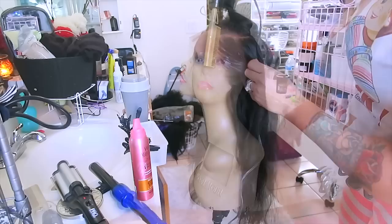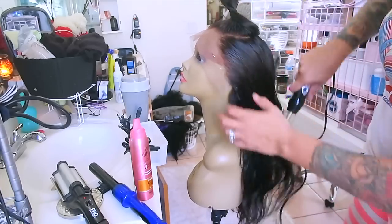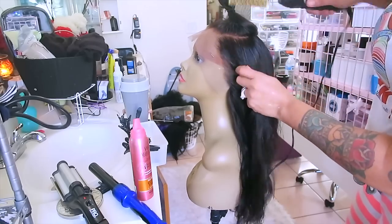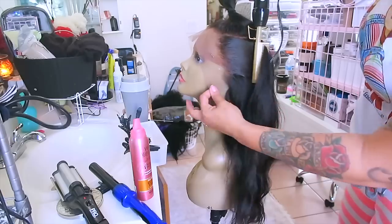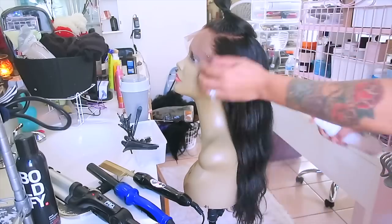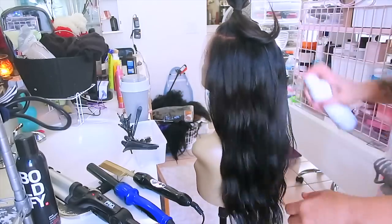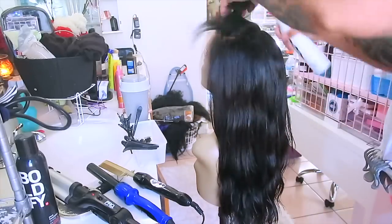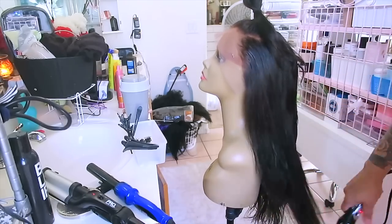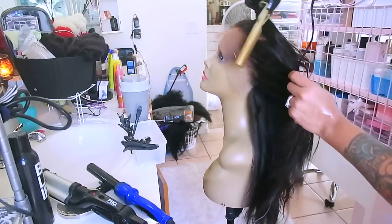I'm going to take my hot comb and smooth down the edges of the hair — you want to let them lay as flat as possible. Prior to this I did bleach the frontal and also pre-tweezed it. Now I'm going to use some of this Boldify, which is supposed to give it more volume. I highly doubt it because I don't really see any difference — maybe it depends on how you curl it or if you use it wet — but I just thought I'd give it a try. I'm going to go back to just smoothing the edges down with my hot comb.